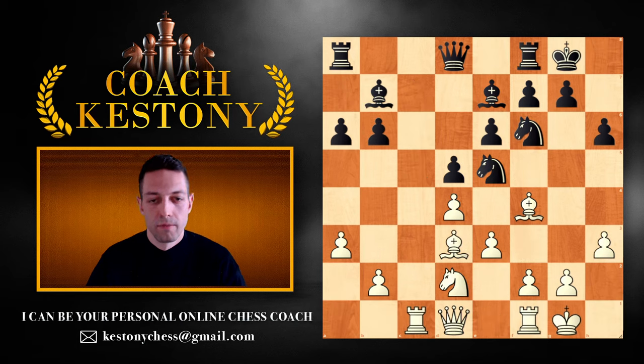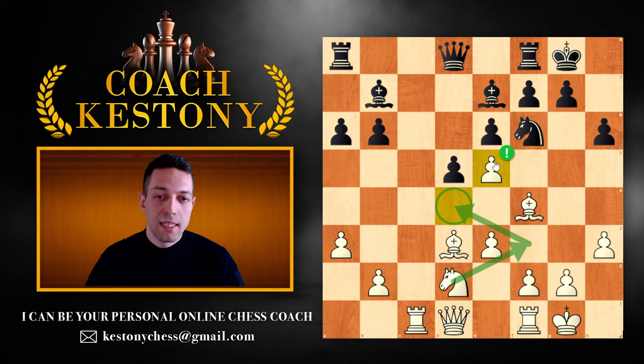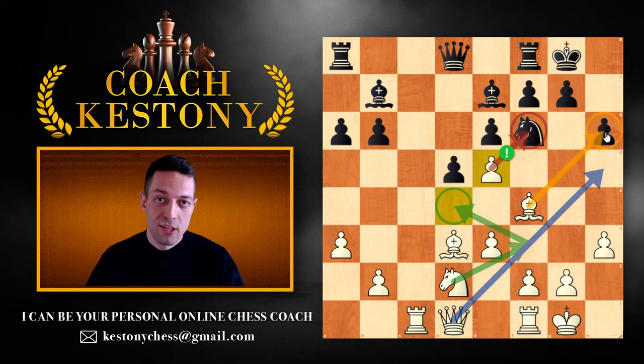You just had the knight on e5 and it got taken — the question is how do you take back? In the London system, we often want to take back with the pawn. This doesn't only kick away the knight from the f6 square where we hope to get an attack, but it also creates the d4 square for our knight. Later you can move knight f3 to d4, and after the f6 knight is kicked away, go queen h5 with sacrificing ideas on the h6 square, facilitating that attack by gaining the space advantage on that side of the board.